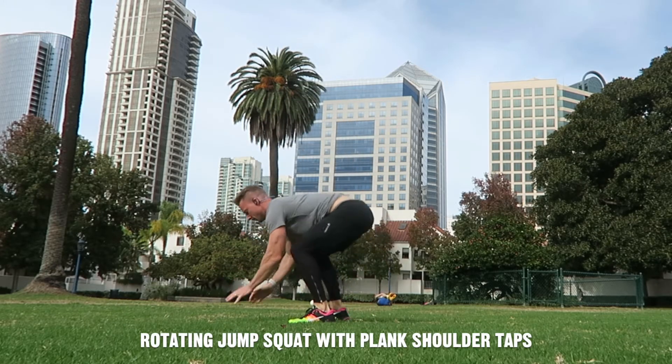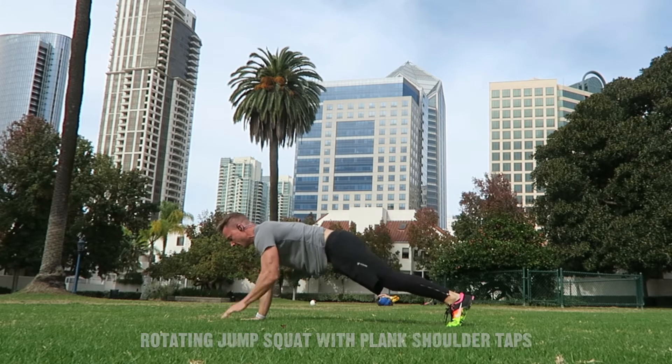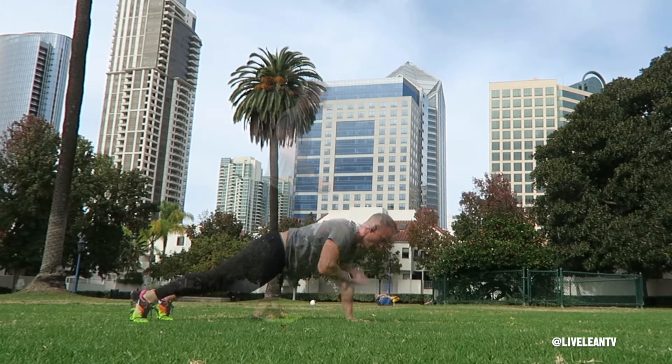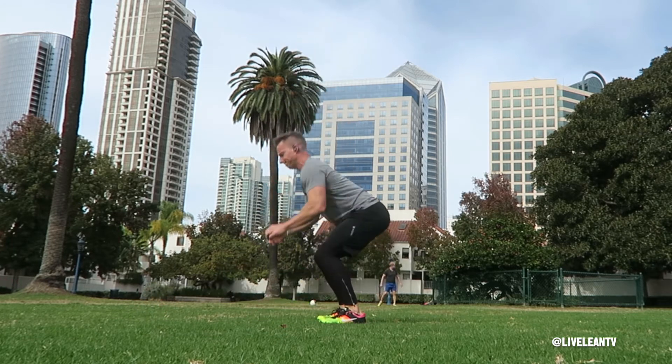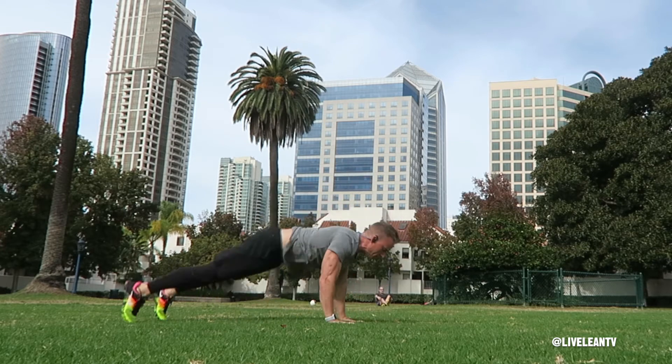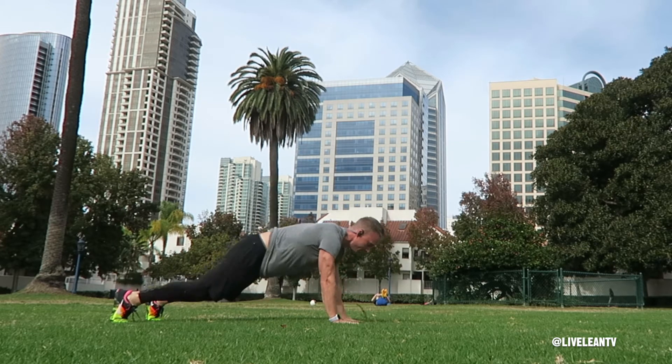The rotating jump squat with plank shoulder taps are an excellent combo exercise that targets pretty much every muscle in the body while jacking up your heart rate. To get started, perform a squat by bending at the hips then the knees, and explosively jump up and forward while rotating your body 180 degrees so you land facing the opposite direction.